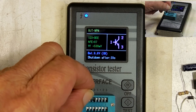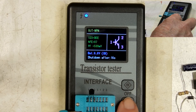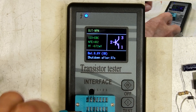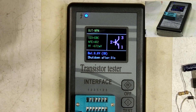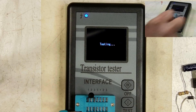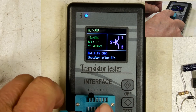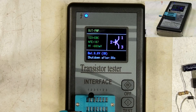Here's another transistor, probably something like a 2N222. Yeah, NPN. Here's another one — PNP. And notice that you get the beta, but you also get other information, which is very useful.